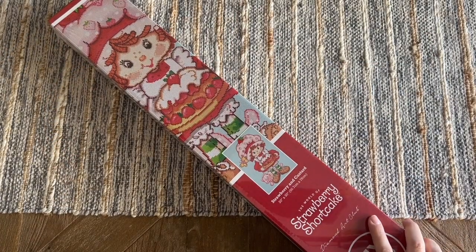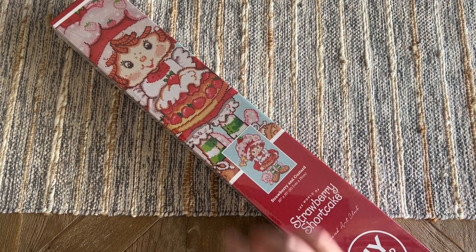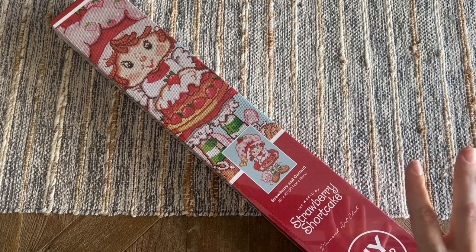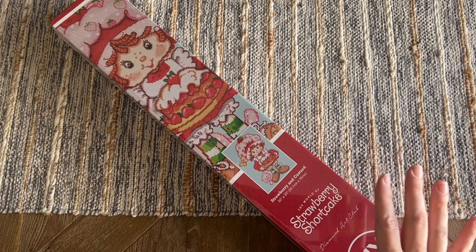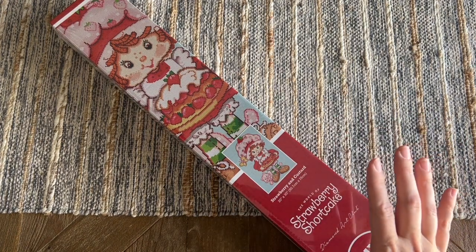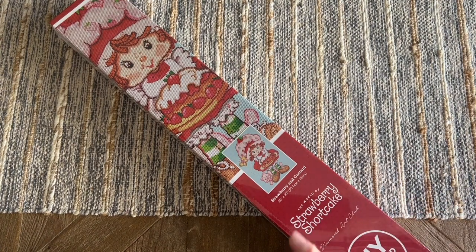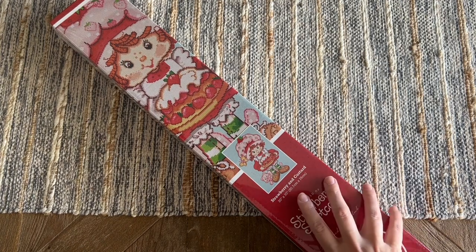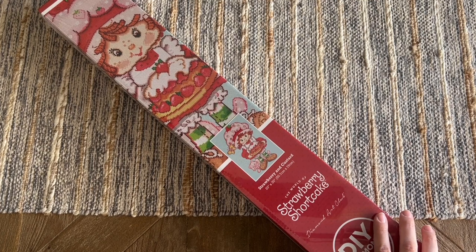Hello my friends, welcome back to my channel Diamonds and Washi. My name is Katie, and if you are new here, hello welcome, and if you're back, welcome back. We're gonna have a really low-key informal unboxing today. I have a sneak peek for you — it just arrived, UPS just dropped it off, but my kiddos are home because it's summer break, so you're gonna hear a little bit of them in the background. It's actually a bit fitting because we have this adorable Strawberry Shortcake themed kit to get into today.